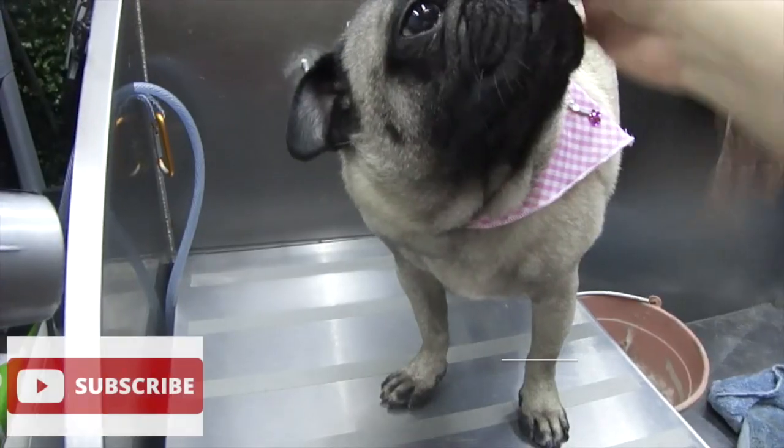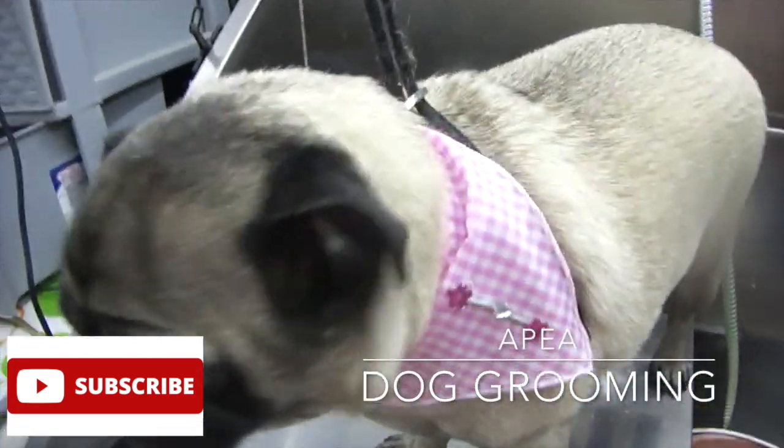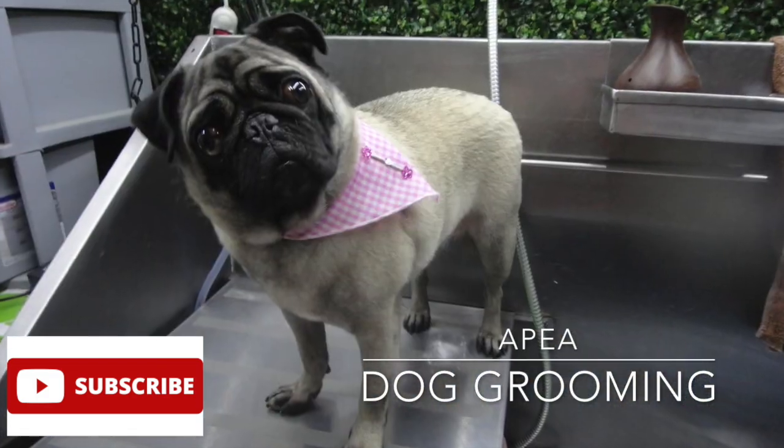Alright, that's all for this video. This is how I bathe my flat-faced dog breeds, and I hope you enjoyed this video. Make sure to hit that like and subscribe button for more videos like this one. Happy grooming and stay safe out there — bye!